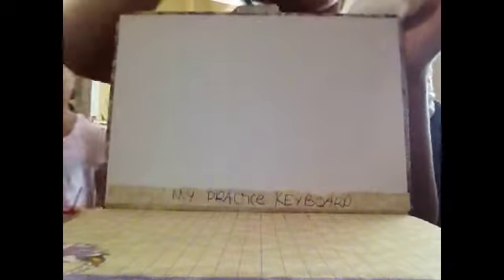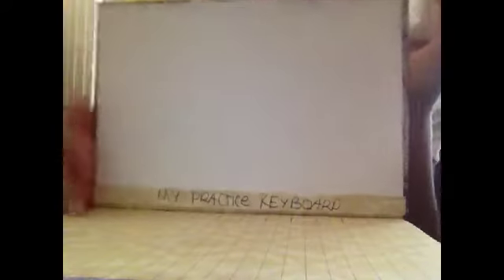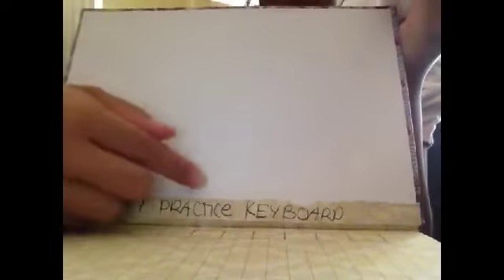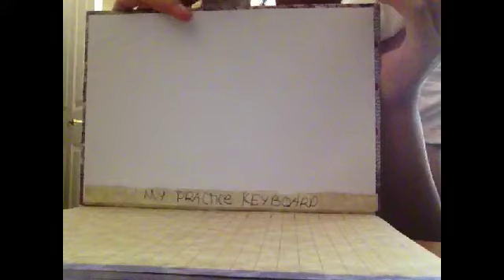Hi guys, today I'm going to show you how to make your child a practice keyboard so they won't have to touch your private computer if your kids want to practice. Let's get started.